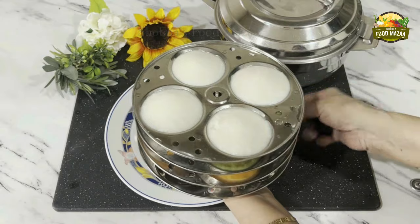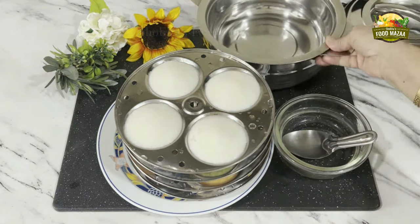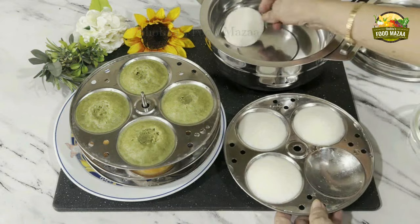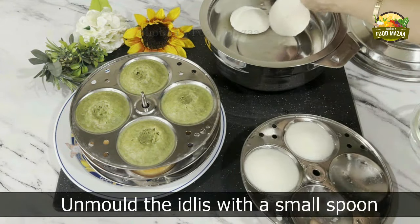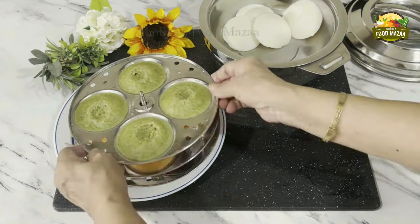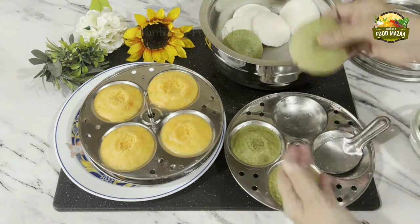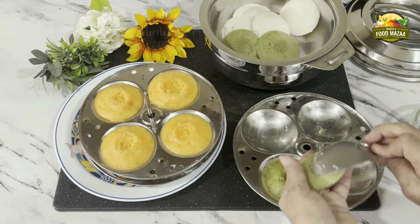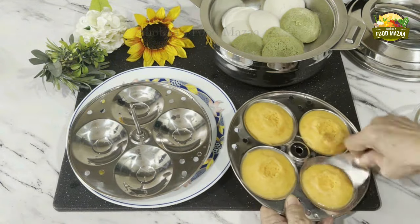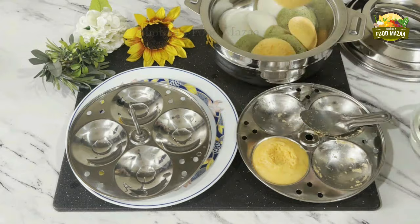Open the screw. This is a small spoon for unmolding the idlis — it's very handy. Dip it in water, slide it under, and easily the idli comes out. Nothing is stuck on the mold, you can see that. The texture of the idlis is very nice and soft. Here goes the green, now the orange ones — really the texture is so spongy.